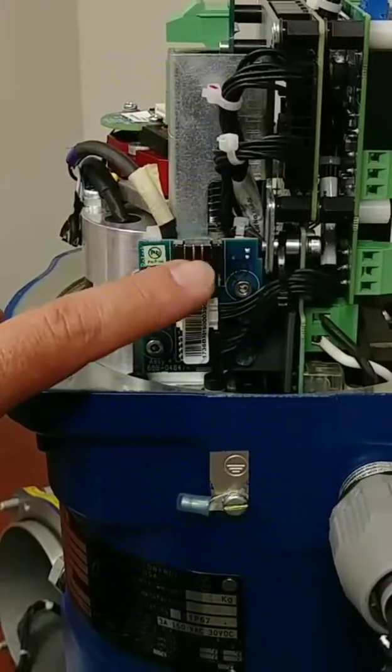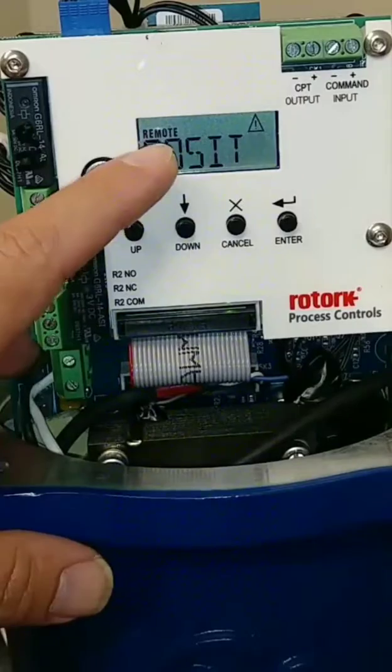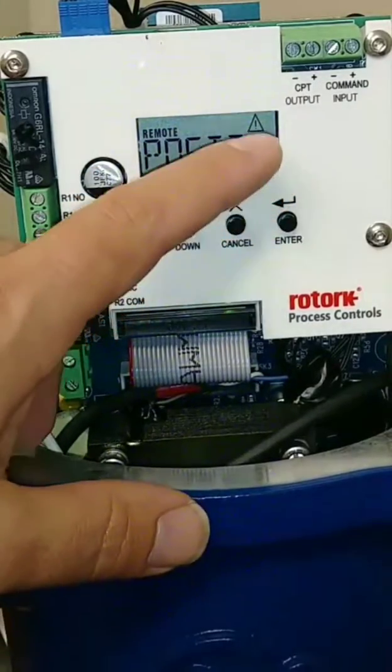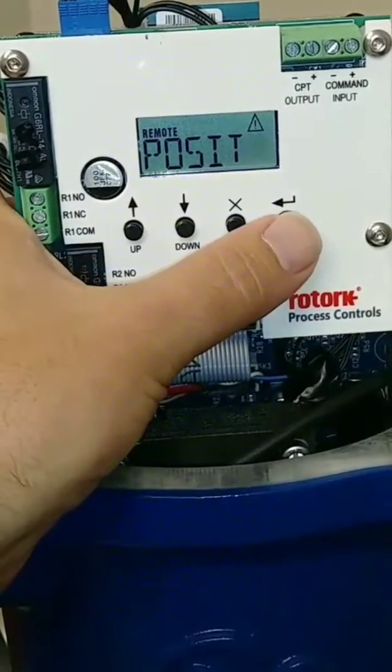This is the female part that the wiring harness connects right into. I just powered up the unit, and as you can see, it says we're in remote — this is just the initial screen for position. We have this triangle with an exclamation mark. Basically what it's stating is that it's in remote control and that there's no signal present.